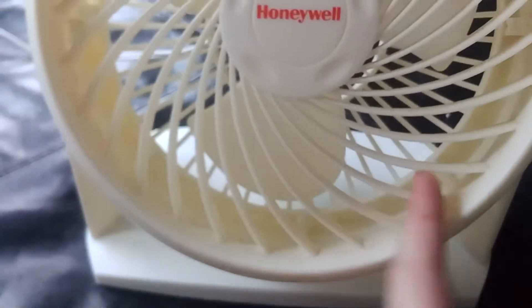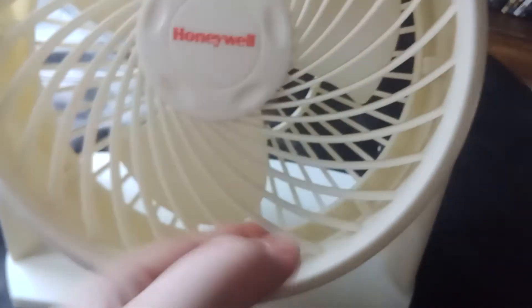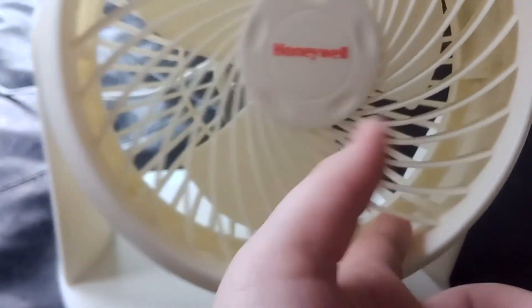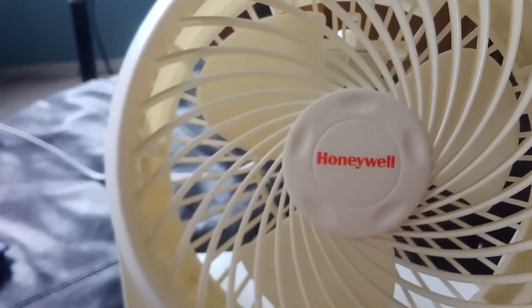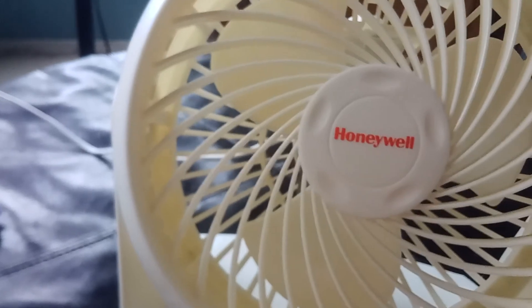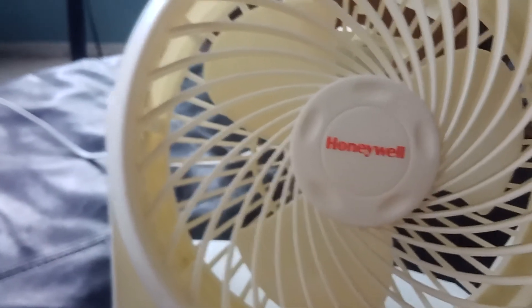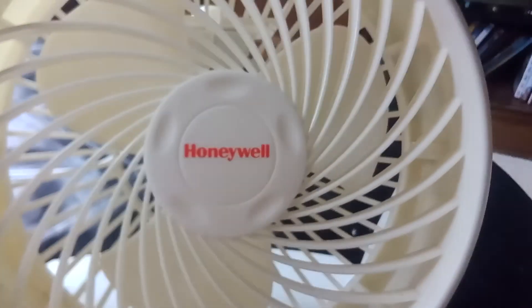So that's basically my new — well, not new — this is 14 years old. Got this at the garage sale for two bucks. Hope you guys enjoyed the video. That was my 2007 Honeywell 9-inch air circulator table fan, model number HT-804. Hope you guys enjoyed the video.